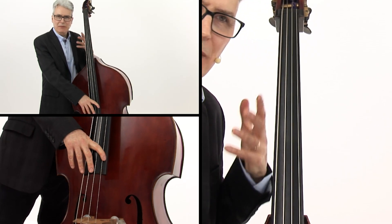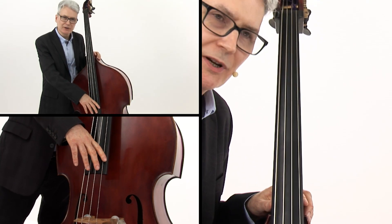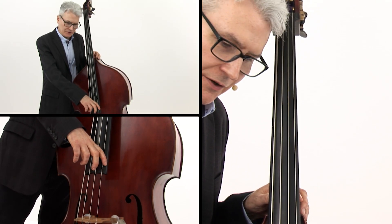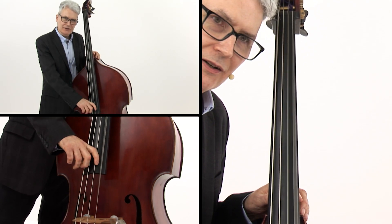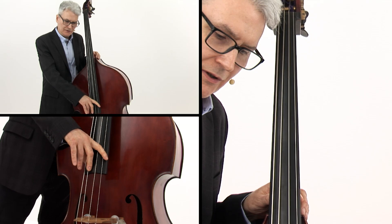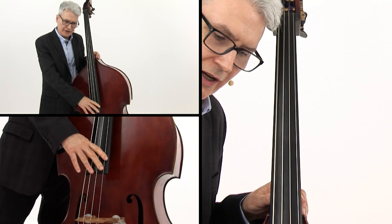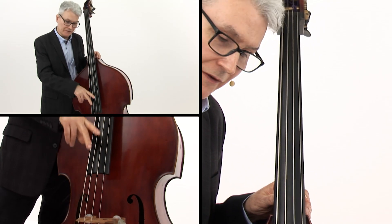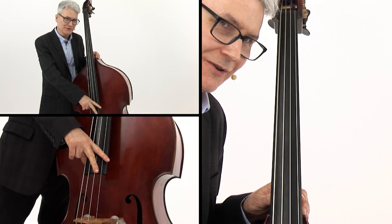It's a little bit like patting your head and rubbing your stomach at the same time. Once you get the movement down, it'll be second nature to you. But at first, you have to think about these steady quarter notes and then add the offbeat with your middle finger. When you click with your middle finger, you need to mute the string with your first finger.